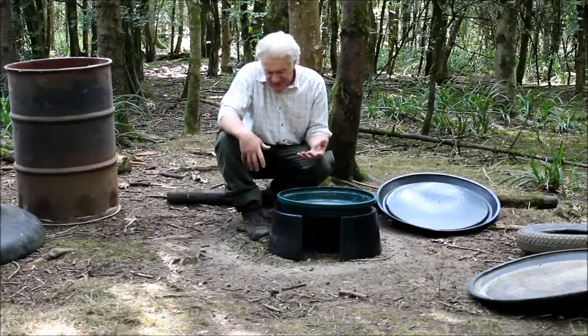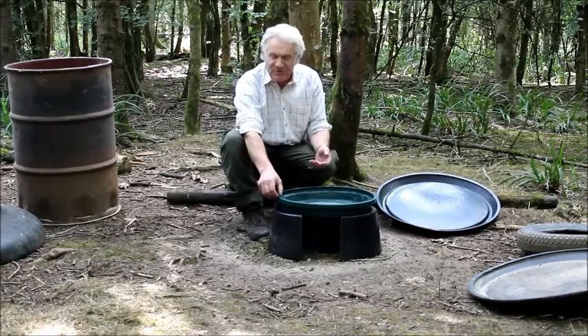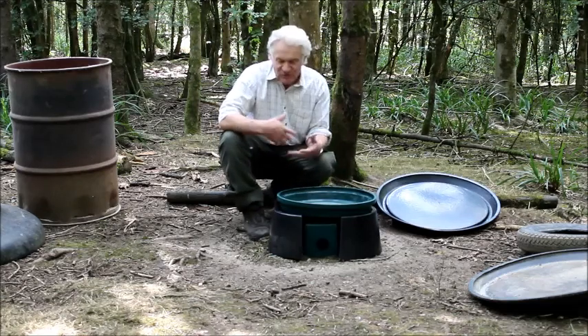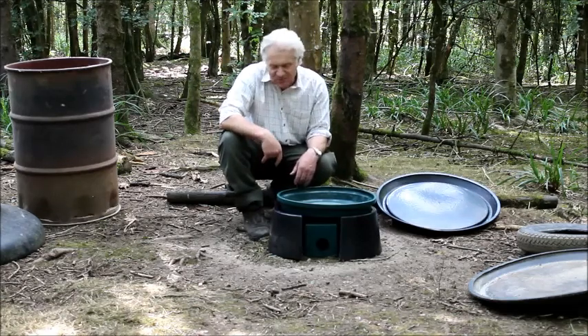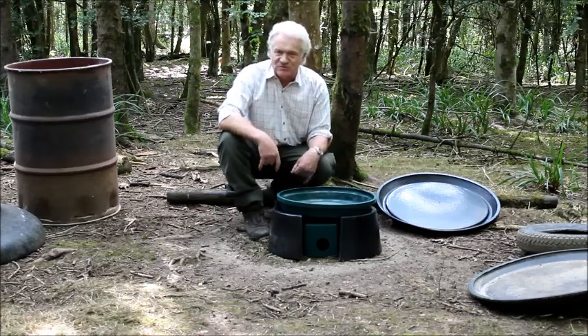Whenever you've got plastic about, squirrels just love it — we all know that. They'll nibble the edge of the trays when it runs out. But now we've got a trap box running all the time with a Fenn Mark IV trap inside. It's game over for those squirrels.